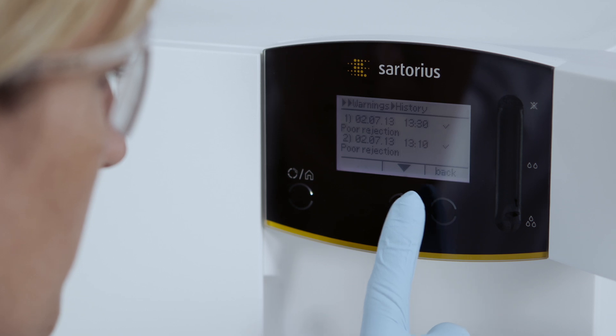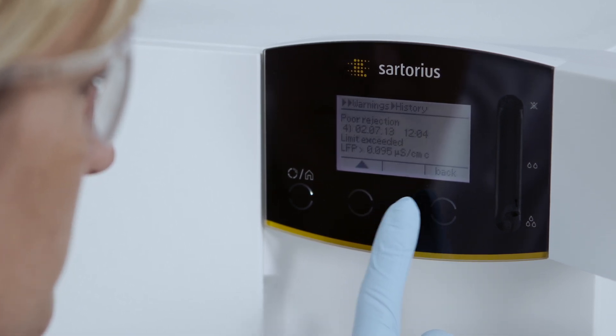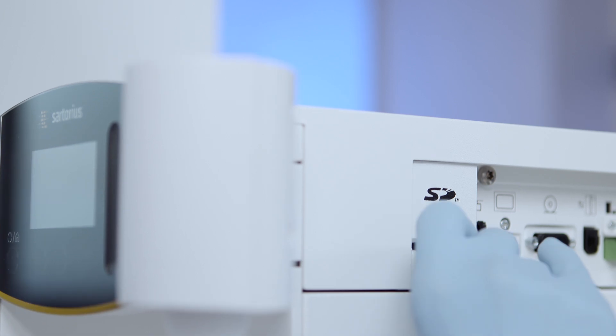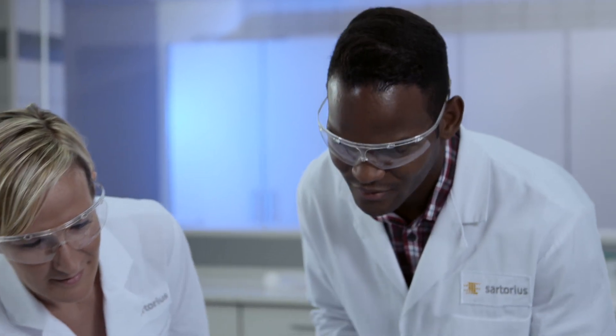The REM system saves all relevant activities and data. This information can be accessed by the user at any time, and thanks to an SD slot, be saved on an SD memory card. This ensures a valid and reliable documentation of your data.